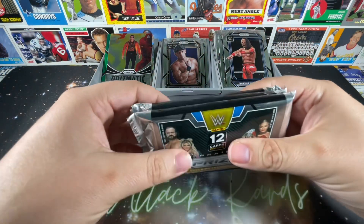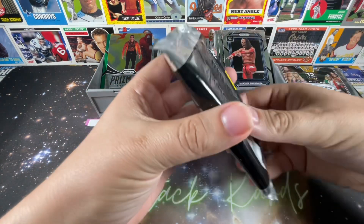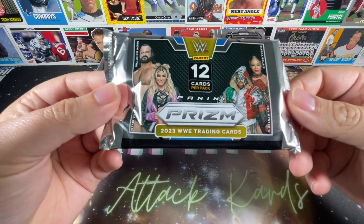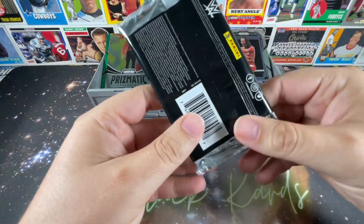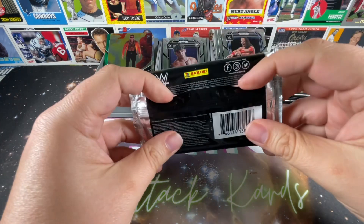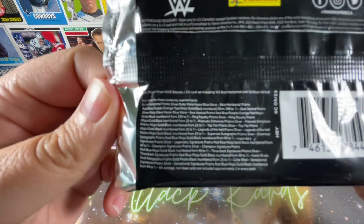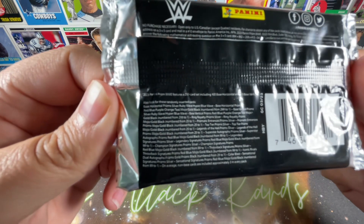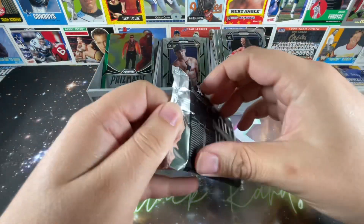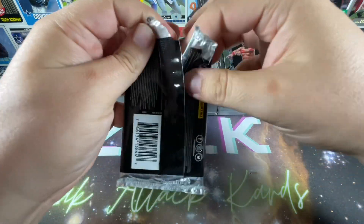Wish me a little bit of luck — cross some fingers, cross some toes, all that good stuff — and see what comes out of these. You do get 12 cards per pack, so basically two of these make up one blaster. Panini doesn't really do odds but you guys can pause and probably read through that. Let's see pack number one.